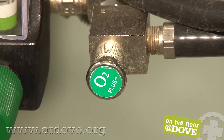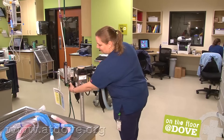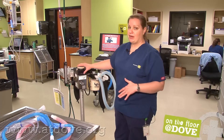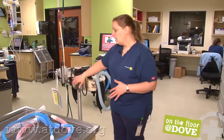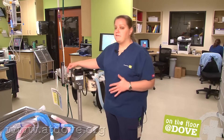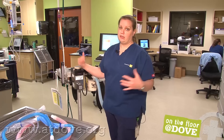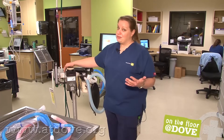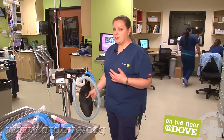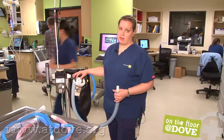I want to mention the oxygen flush valve. There's a little controversy about whether you should use this when it's hooked up to a patient. Basically, when you push the flush valve, you are flooding the system with pure oxygen. It bypasses your vaporizer, so you're not getting any gas into that patient — you'd only use that if the animal needs straight oxygen without any gas. You should never use the oxygen flush valve if your patient is on a non-rebreathing system, as you can increase pressure way too quickly and cause significant trauma. On a larger patient with a standard circuit, you want to watch your pressure manometer and make sure you're not putting too much pressure into the animal's lungs.